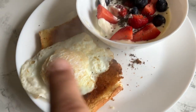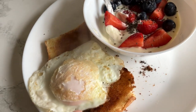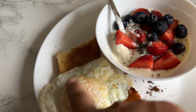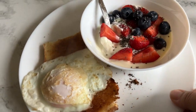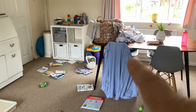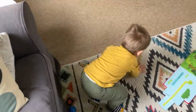There you go — managed to salvage it! That is a big yolk actually — can you see how big that is compared to the white? Anyway, going to enjoy this — me and Aussie are going to eat up.